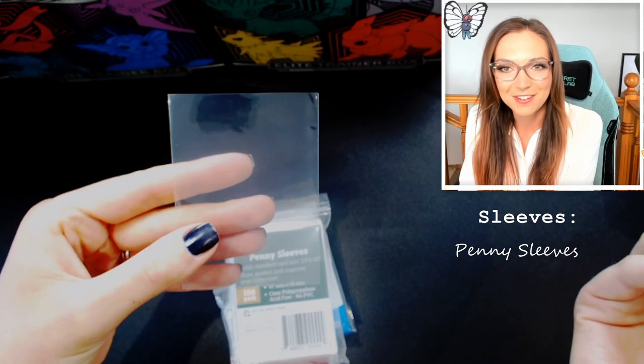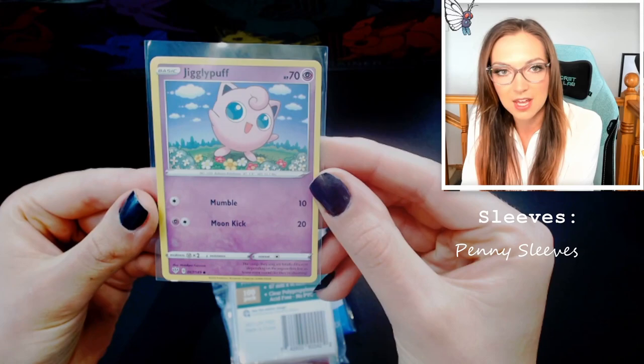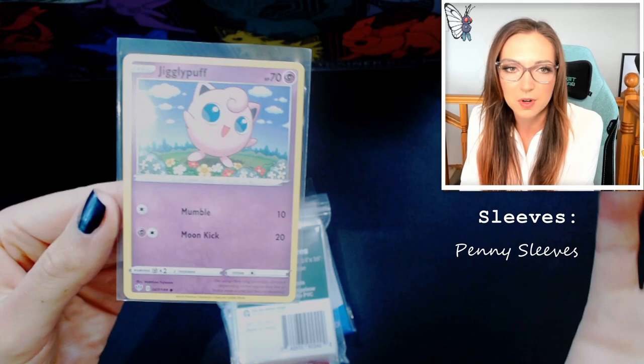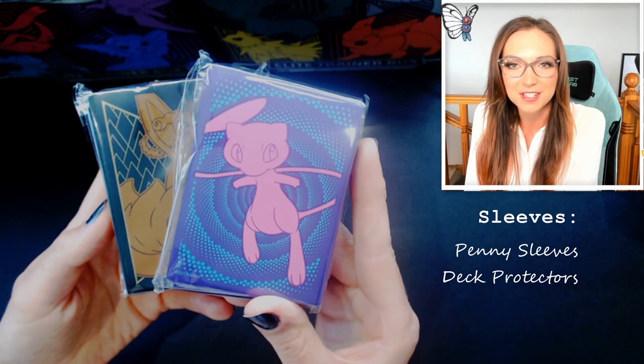Penny sleeves are probably the most common type of sleeves you will see and they do protect your cards from scratches as well as from dust. With a penny sleeve you can just slide your card in quite easily — it's not super snug, there's a little bit of wiggle room so the card can move around a tiny bit, which can contribute to a little bit of scratching. There's a gap at the top so you could get some dust inside. If you've got really expensive or rare cards this is definitely not enough protection, but for a more common card it should be fine, particularly if you're storing it with one of the other storage methods we talk about later.